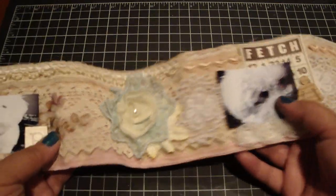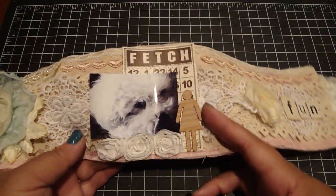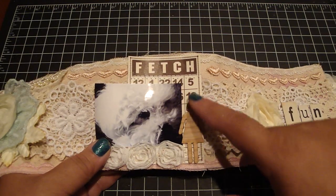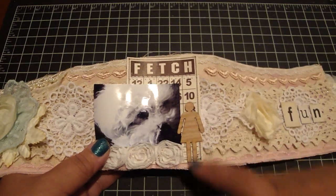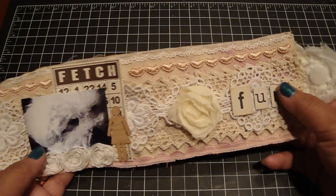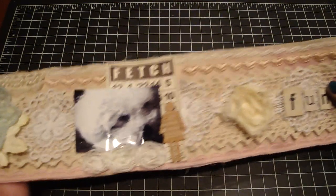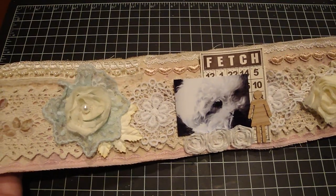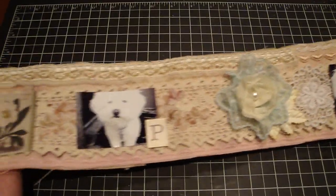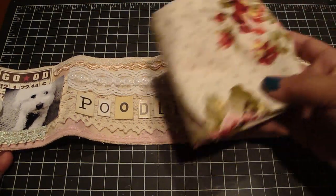This is a vellum die cut and a flower I made using some Webster's trim. Here's some more iron rose leaves, another one of those bingo cards, and her photo. This is one of Diana's wood pieces, and then some more chipboard that spells out 'fun.' My main focus was using a lot of trim, as you can see. It's really fun to put together — I can't wait to make the mixed media one next.